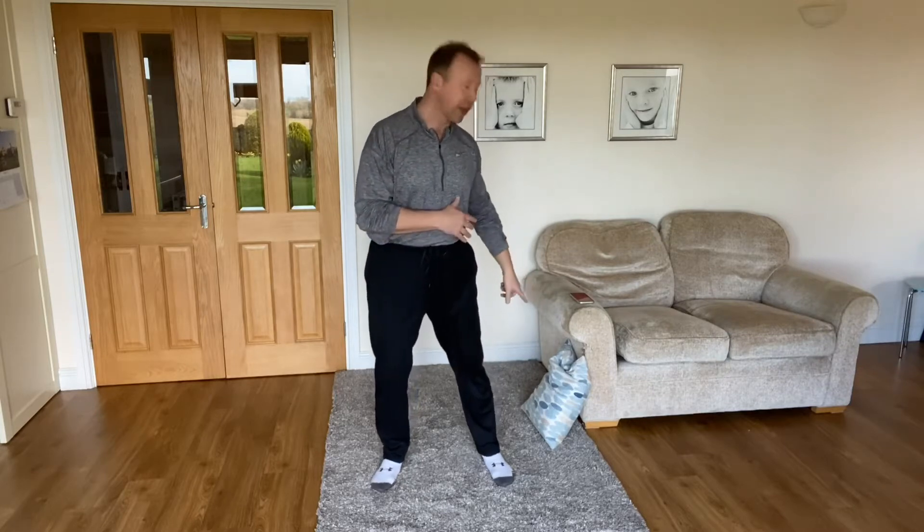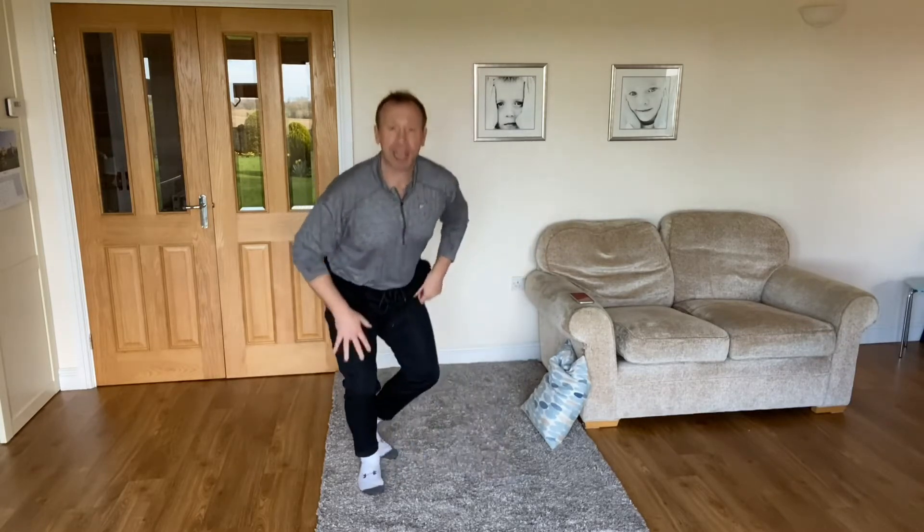The new stretch we're going to do is actually a simple one and you can do two different variations. It's carried out on the floor, so grab yourself a cushion and lower yourself down to the floor.